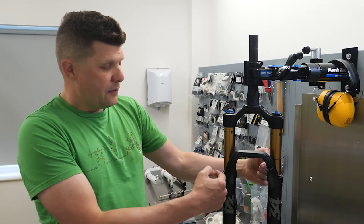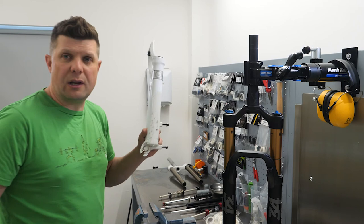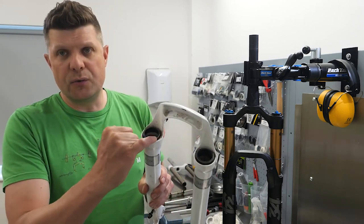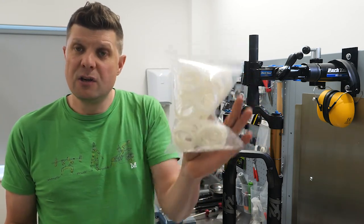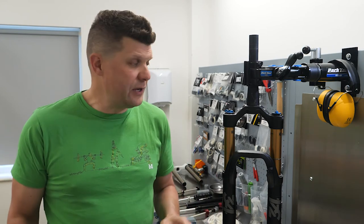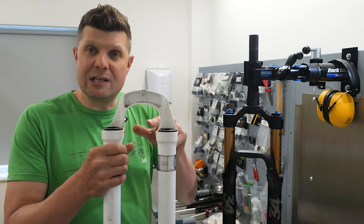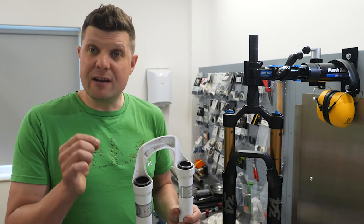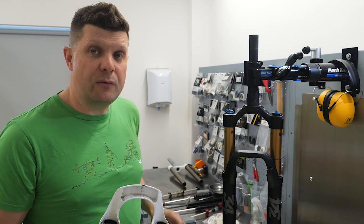Very quickly, this black stick you can see here is what we call the lowers or the castings. This is what it will look like if you were to remove them, and these little bits here are called the wiper seals. Inside here will be a whole load of things like these little white foam rings which hold on to the lubricant. So when you talk about having your suspension serviced, a lower leg service means we're dropping these lower legs, replacing the wiper seals, meticulously cleaning and checking the bushings, then adding fresh lubricant to fill up those foam rings.